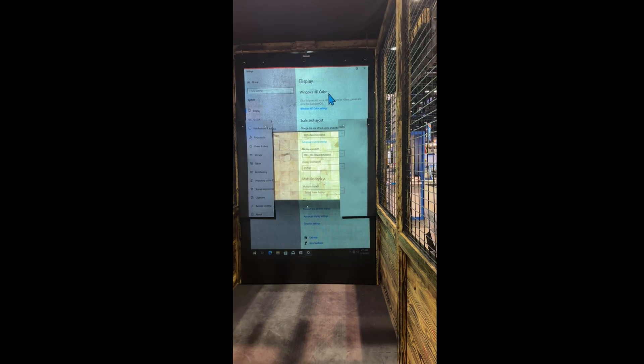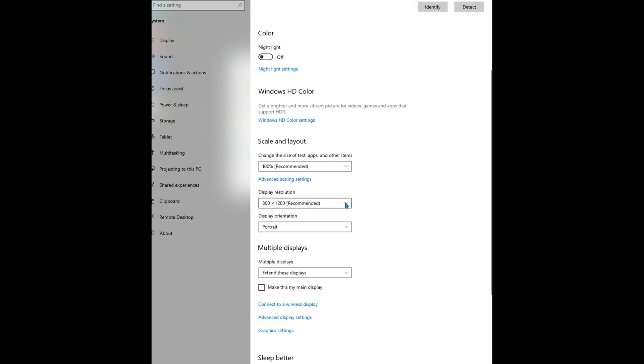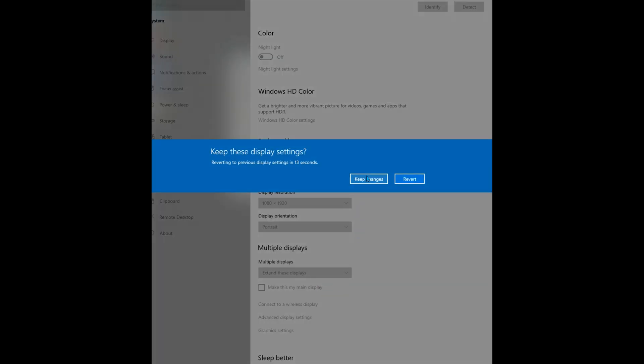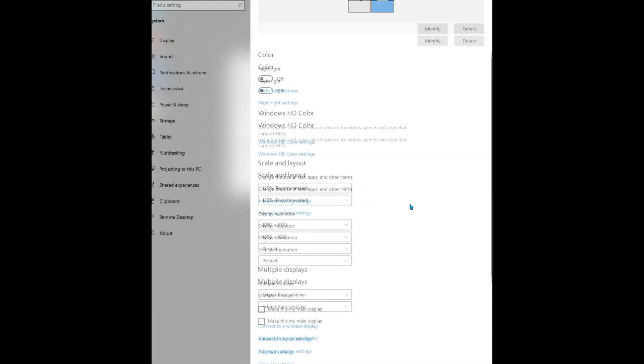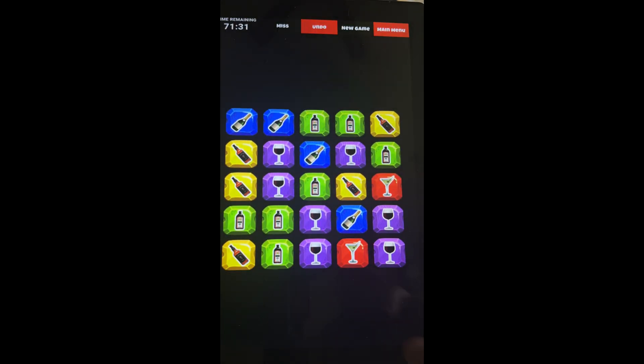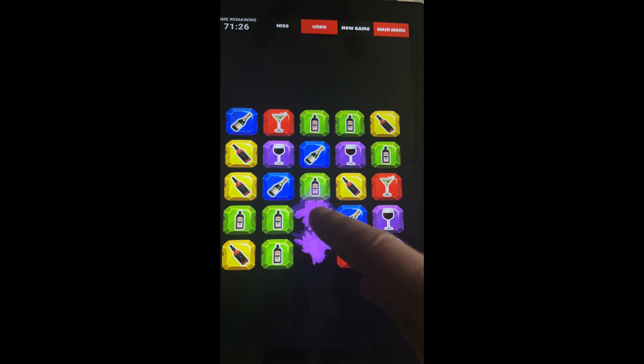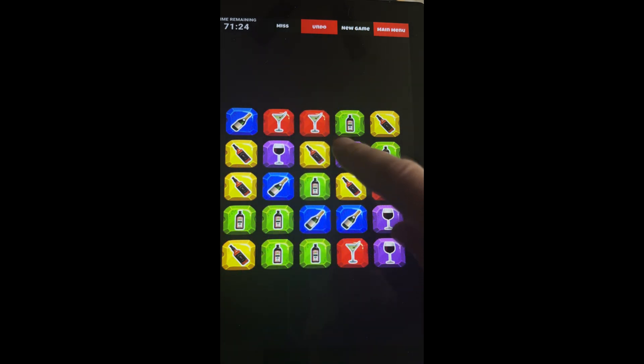Now click on the display icon for the touchscreen — number two in our example — and set it to the exact same resolution that you set for the projector. It may not be the recommended setting for that device, but it's more important to have the optimal setting for the projector and let the touchscreen match it. The only disadvantage would be there could be a small black border at the side, top, or bottom if it's not the exact recommended setting for that device.